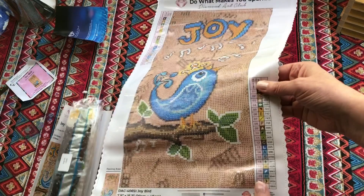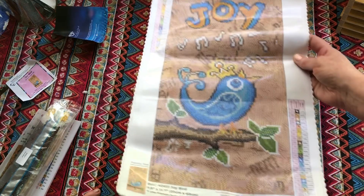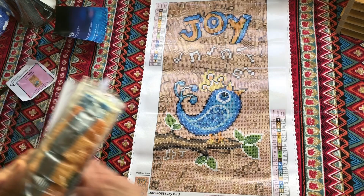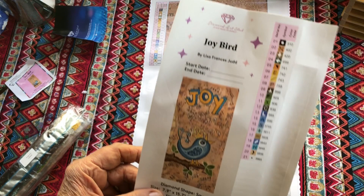Looking at the legend, there are 21 colours down the side with a variety of symbols and DMC numbers, and it doesn't look like there are any ABs in this kit. ABs are the ones that change colour in different lights, but these all look like usual colours. So it's called Joybird - that's so nice. That sticker is for your log book if you want, or just do what you want with it. The shape is square.